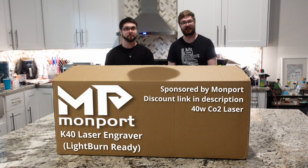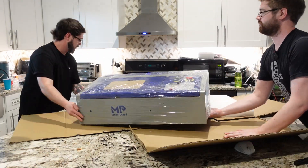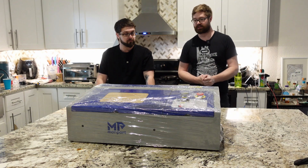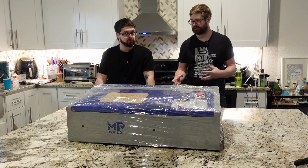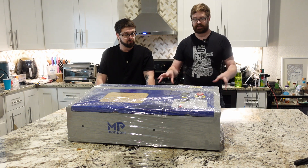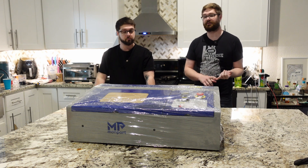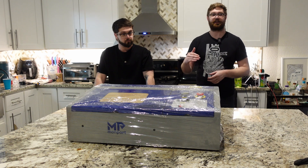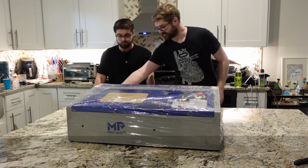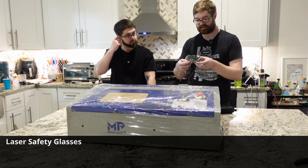So we're going to open up this box and see what's inside. Really great packaging — there's a box outside of that box, and that really helps if there's any bumps or dings in the shipping. This is the K40 laser itself right here. This one works with LightBurn out of the box, which is really important because some of the competing lasers do not. First we're going to take a look at the accessories, starting with a set of laser safety goggles.